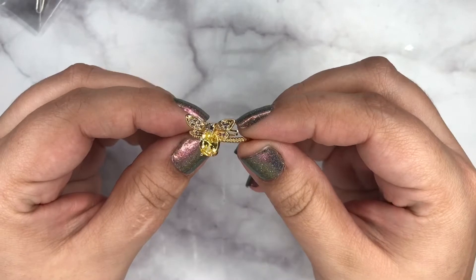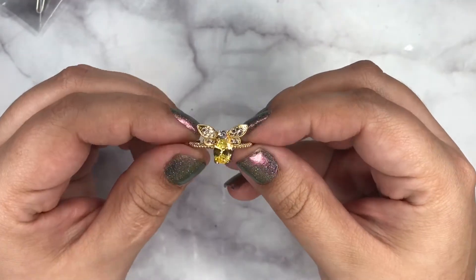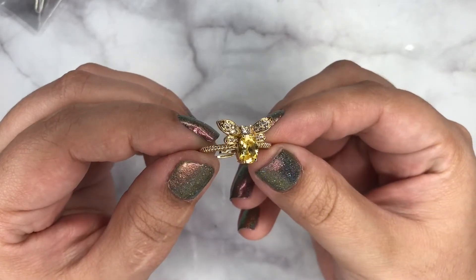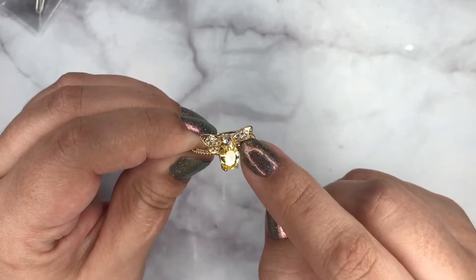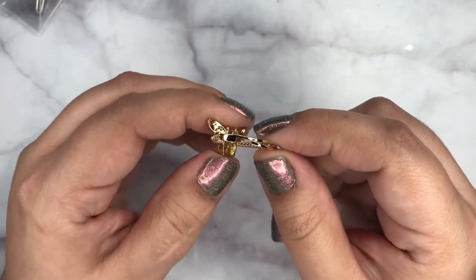And then my favorite of them — this bug. I wouldn't say it's a bee, it's probably just a bug. It's very pretty, has stones all over the wings. I really like this detail and it's adjustable.